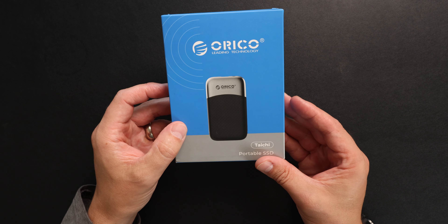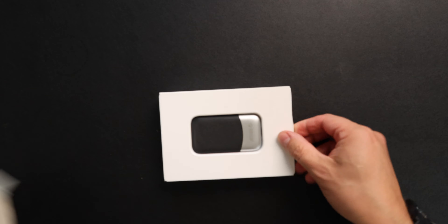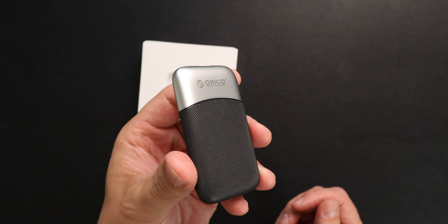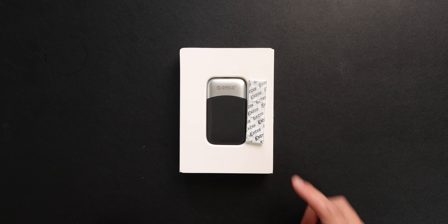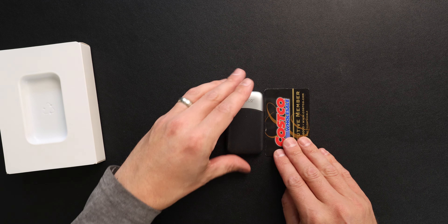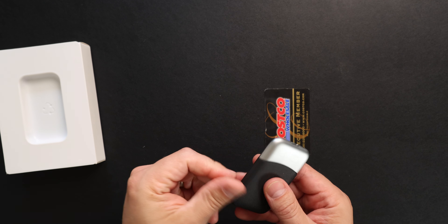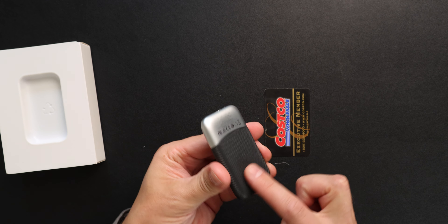There are a couple of options — there's a 10 gigabit per second version, and this is the 20 gigabit per second. We're going to be doing a test shortly and it is two terabyte. Right now there is a huge discount. If you use the link and code in the description below, you will get an awesome discount until the 31st of October. So you better act on that.